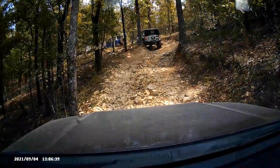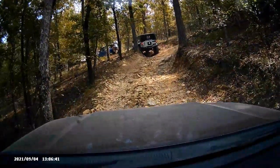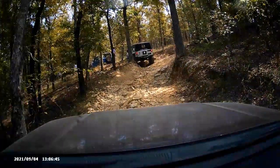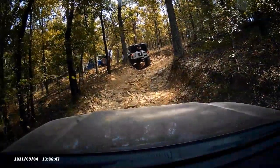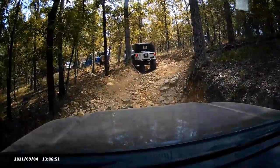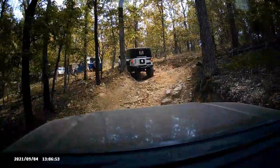Here's another clip — it's a pretty steep uphill portion. The camera doesn't do it justice. Lots of loose rocks, lots of articulation, and I'm just letting A-TRAC work, trying to pick a good line up there. Like I said in other videos, these are mild trails — nothing crazy.